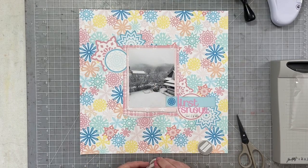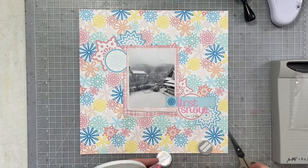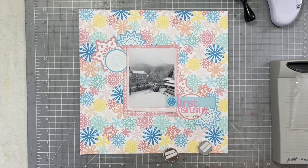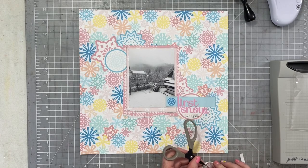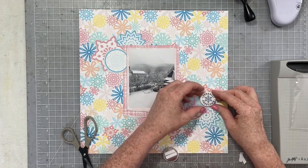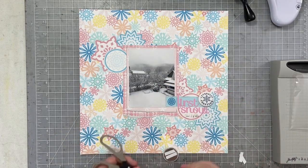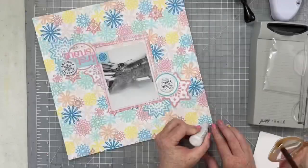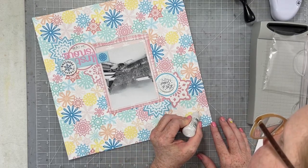Right now I'm thinking about how I want to stamp my date — that's a big important part of this particular layout. I want to make sure to put the date of the first snow that we get every year. This is a layout I will make in all of my family albums; I do the same thing with fall. I really enjoy documenting when the seasons change in my family's album.